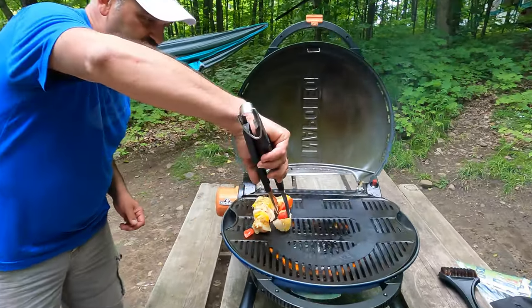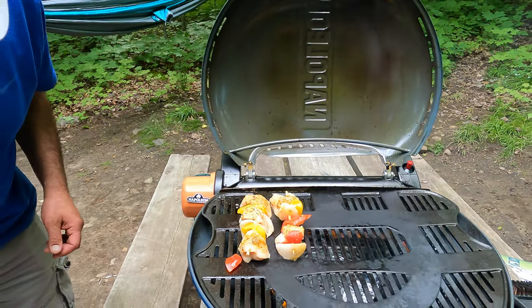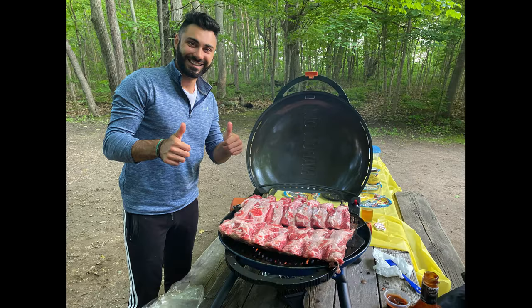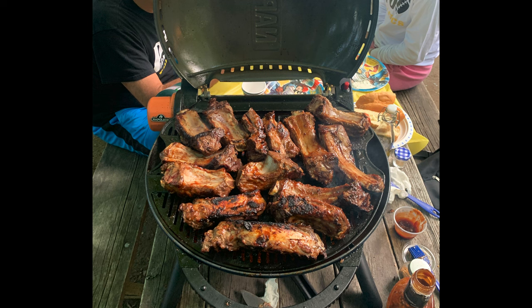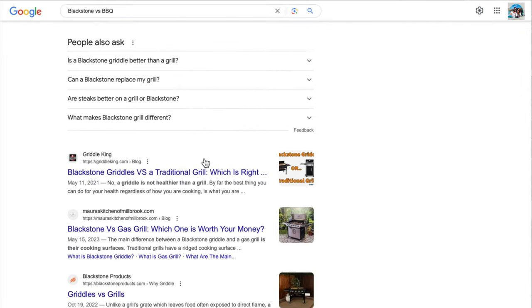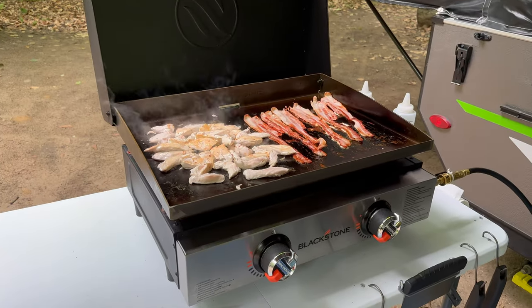The main barbecue we used was this Napoleon grill we got from Costco a few years ago and it's actually amazing. The only issue is that it's a bit of a mess and it retains a lot of grease, so it's hard to clean. We kept hearing about the Blackstone and we saw it on sale one day, so we figured let's give it a try — and it is truly amazing.